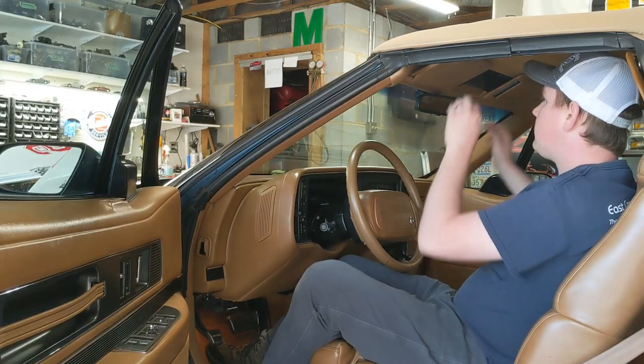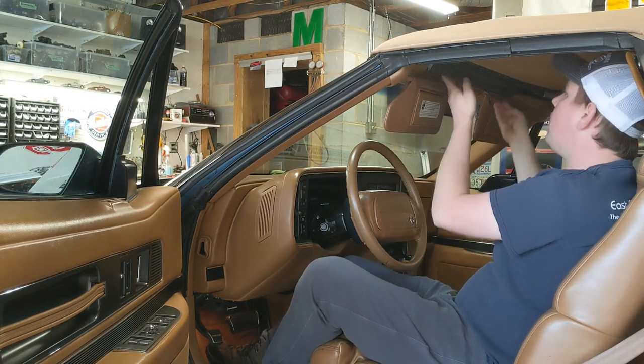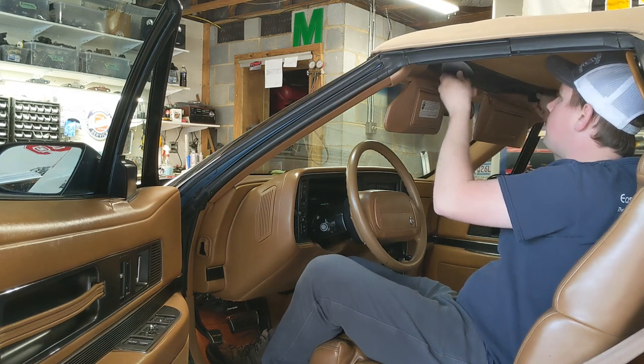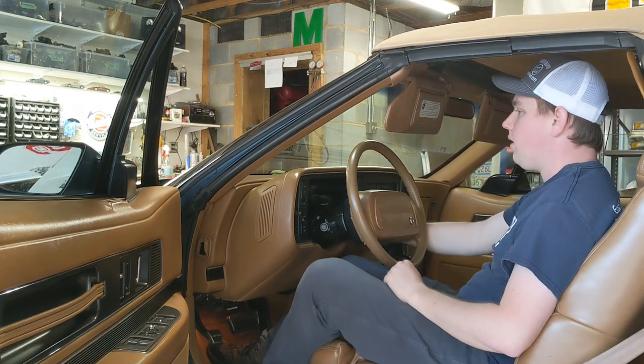The first thing you'll need to do is lower the sun visors and turn the handles above the windshield to the outward positions. Next, turn the key on and lower both windows.